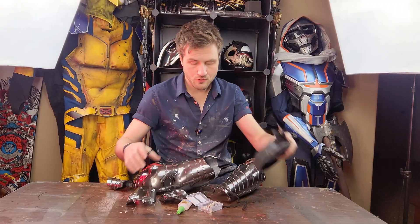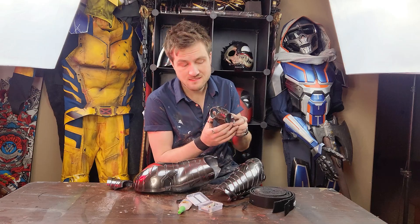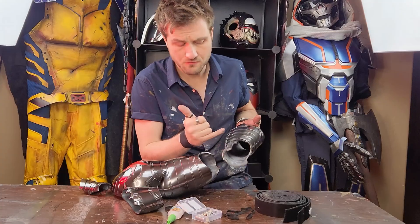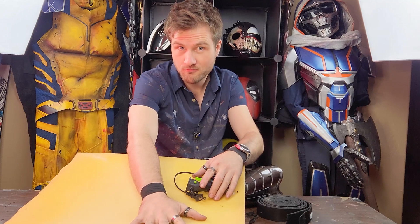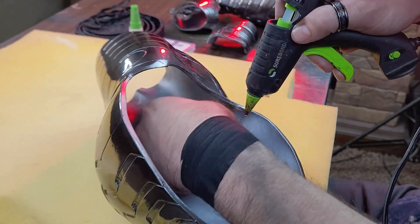I also think I'm going to use some velcro for pieces like this where it hinges together — I want to add something on the side to actually hold it together and I think velcro might work. The velcro is also going to be helpful for the areas where I removed the magnet slots, because I don't really think the magnets are going to cut it for holding those pieces in place. And finally, I'm going to use some foam to keep the pieces in place on my arm.